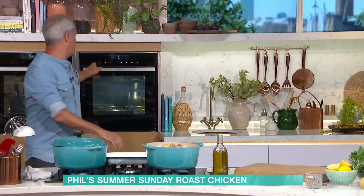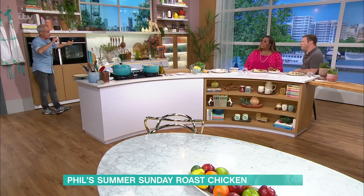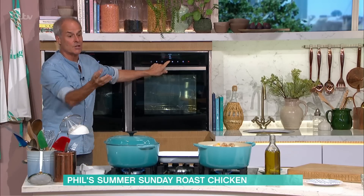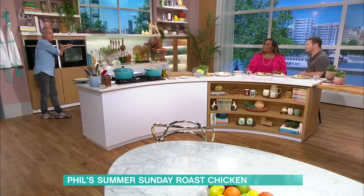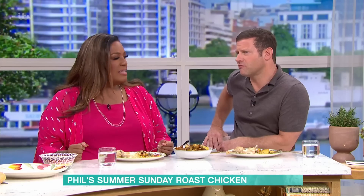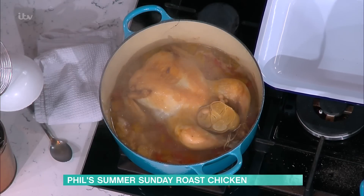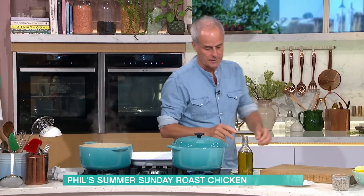Bring that to the boil, into the oven. I've turned the oven down to 200 now. You can actually cook it on top of the stove, just gently simmering it, really slowly — because you've got moisture in there. I'll put it in the oven. 40 to 45 minutes, lid on. I think it's so easy.